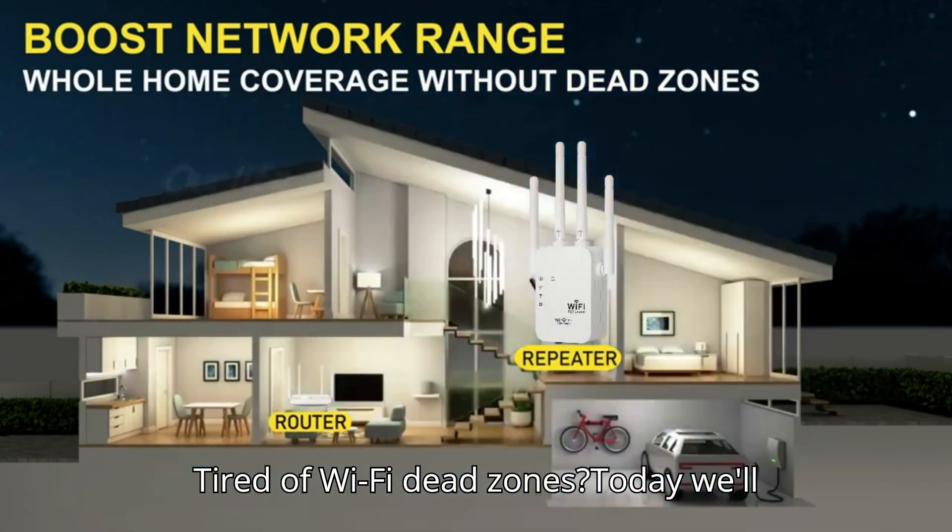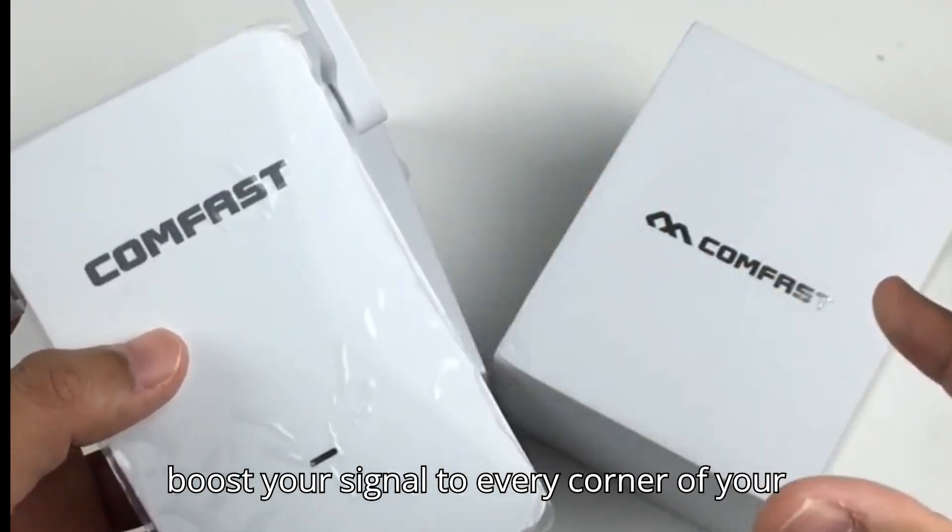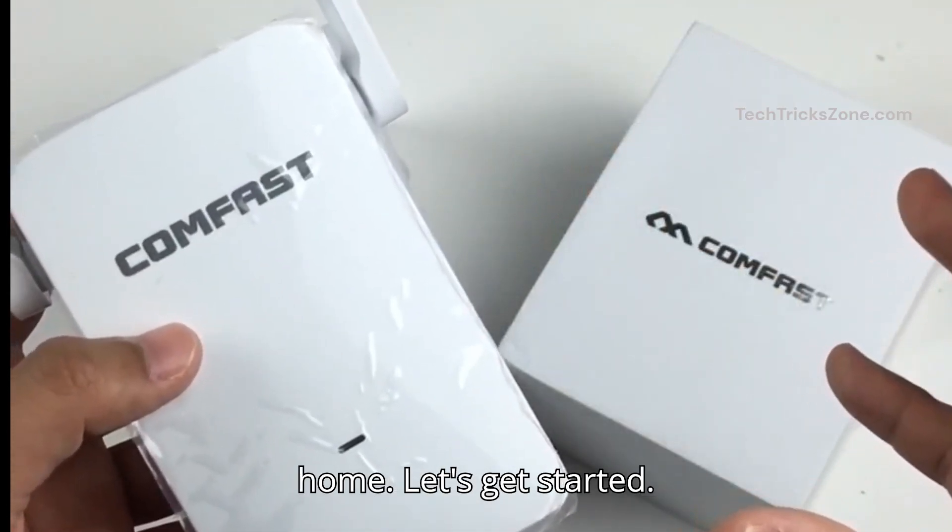Tired of Wi-Fi dead zones? Today, we'll set up the ComFast range extender to boost your signal to every corner of your home. Let's get started!